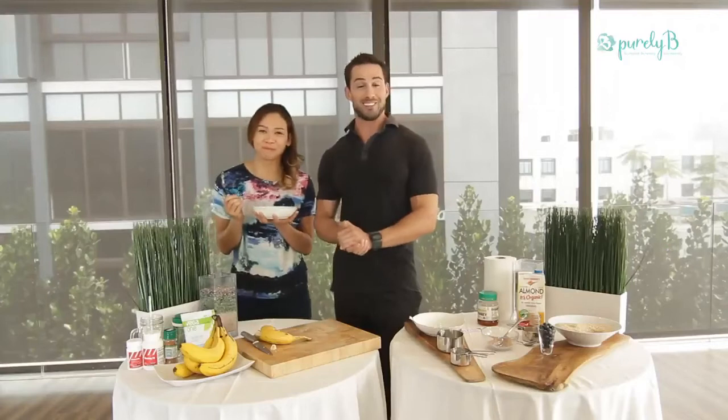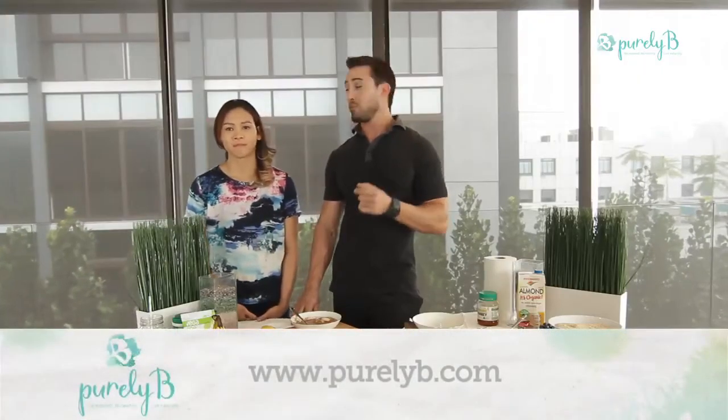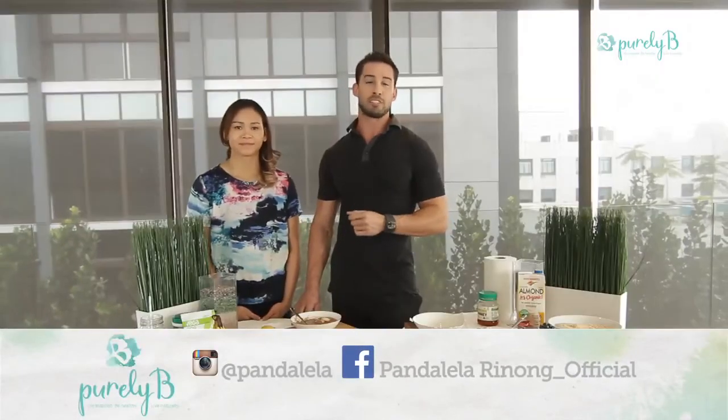Yummy! There we go — diver approved. This is an easy-to-make breakfast anytime, and I highly recommend you try it. For more healthy recipe ideas, check out purelybee.com, and to follow Pandalila's journey towards the Rio 2016 Olympics, follow her on Instagram and Facebook.